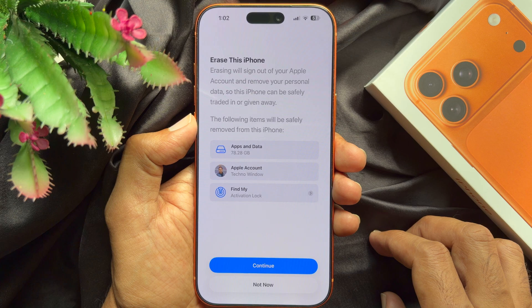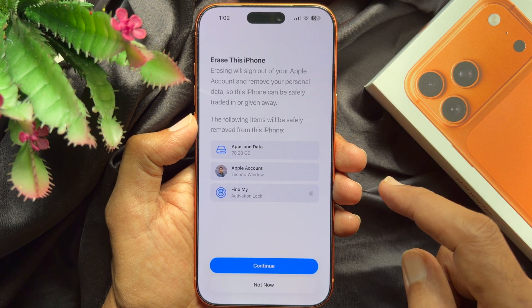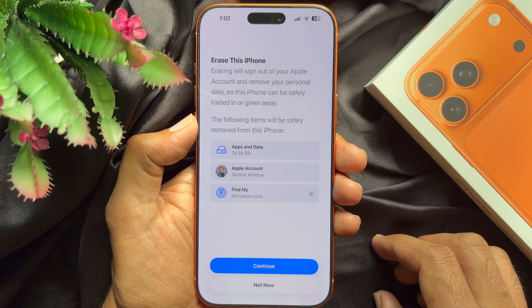When you factory reset your iPhone, it will delete all contacts, photos and videos, music, passwords and files, accounts and messages.